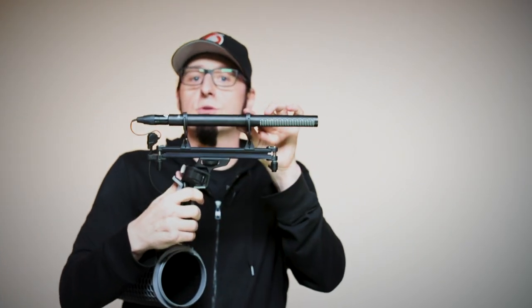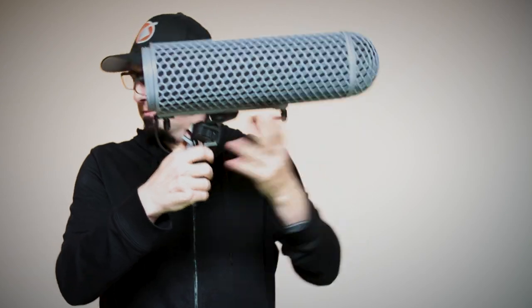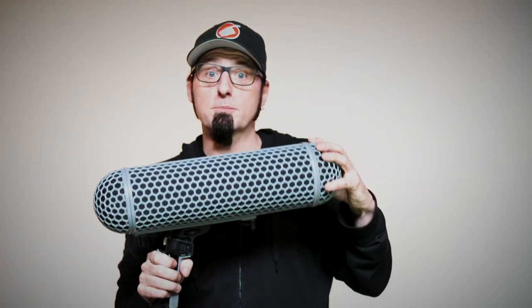The blimp systems are great — we have a pistol grip and a shock mount system that the mic sits on, and then the blimp slides right over top of it. If you're going outside, I would then also put the dead wombat, or wind sock, over top of the blimp.